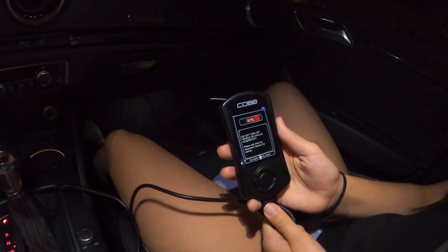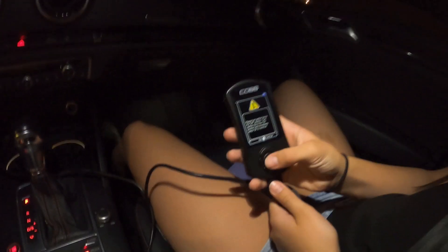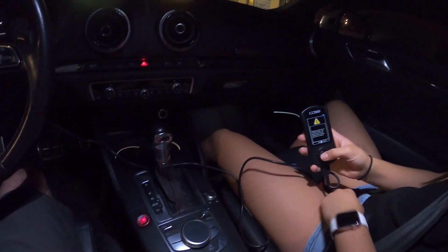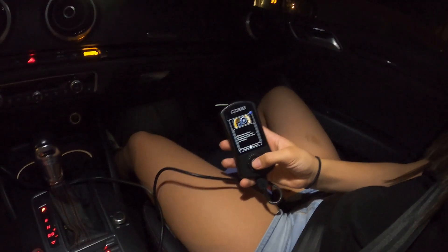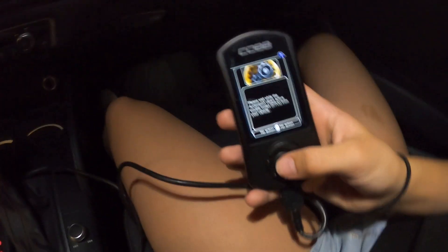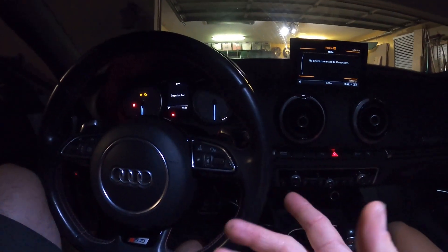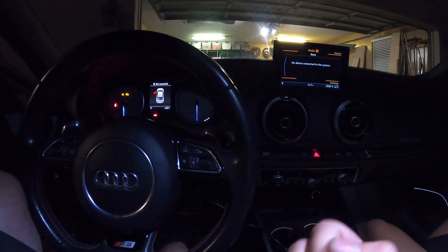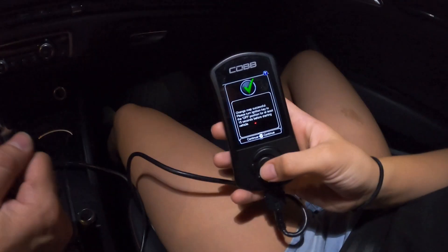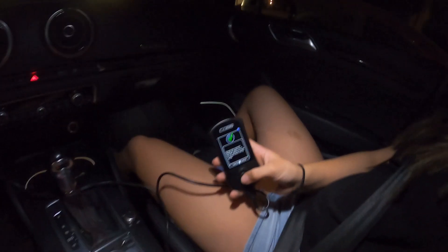Okay, it's been a few minutes — the flash is just finishing up now. It's going to ask us to turn off the key, so hit the power button, then hit the power button again, then hit the center button. Right now it goes through and clears all the fault memory. Anytime you flash the ECU or the transmission control module — the TCU — it'll clear faults. Once it says it's done, go ahead and turn the key off.